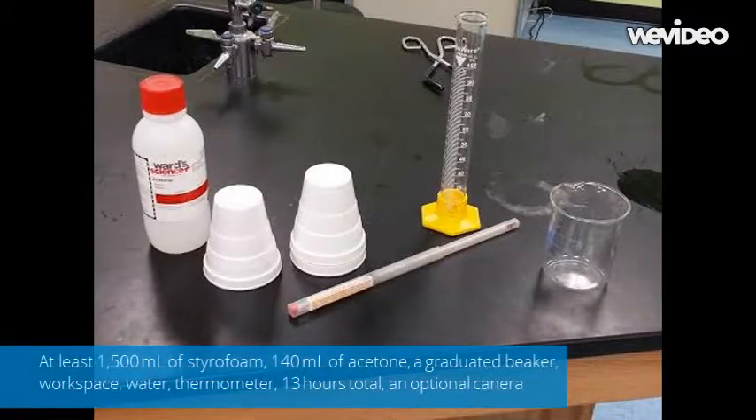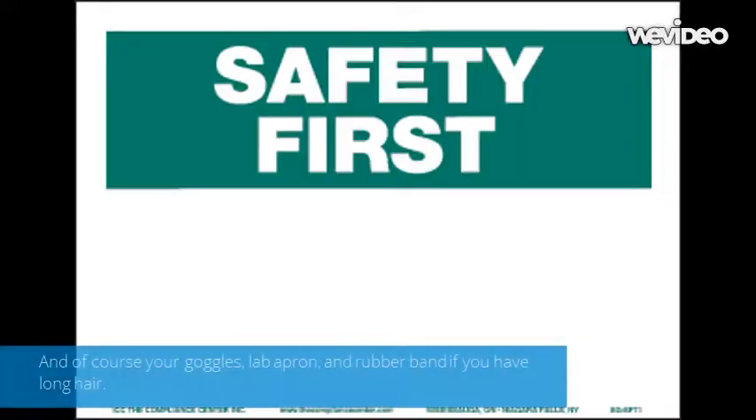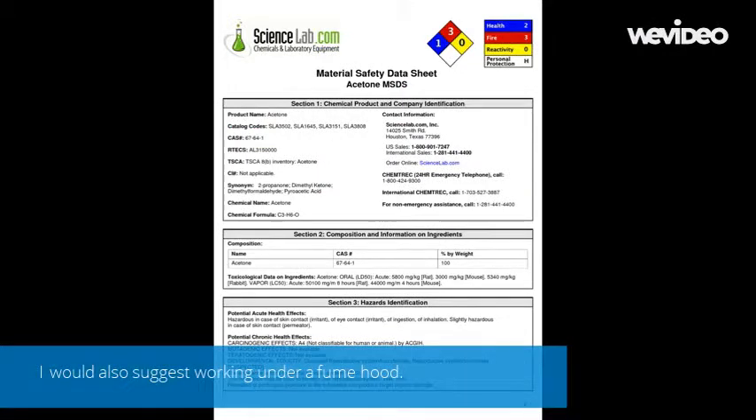To start off your project, you will need the following materials. Please note that in this experiment, acetone will be worked with. While not a corrosive chemical, acetone is not meant to be inhaled and can cause headaches and irritation to eyes and skin if exposed for too long.